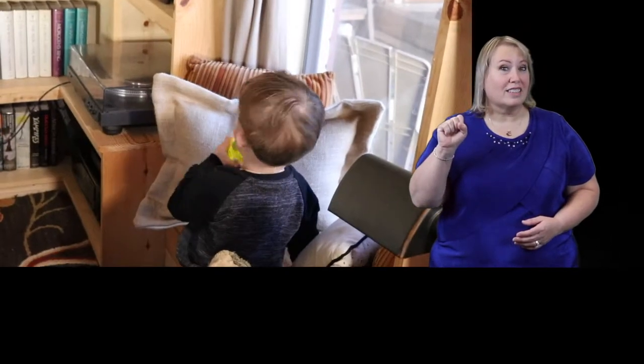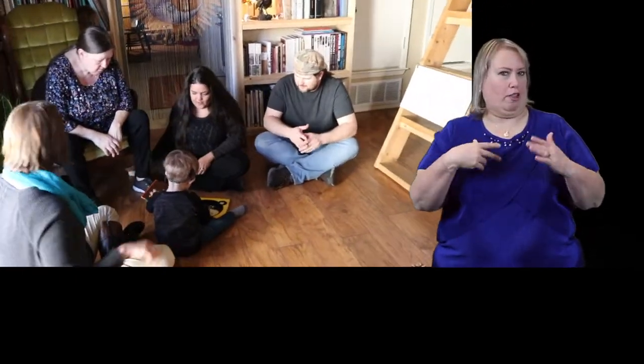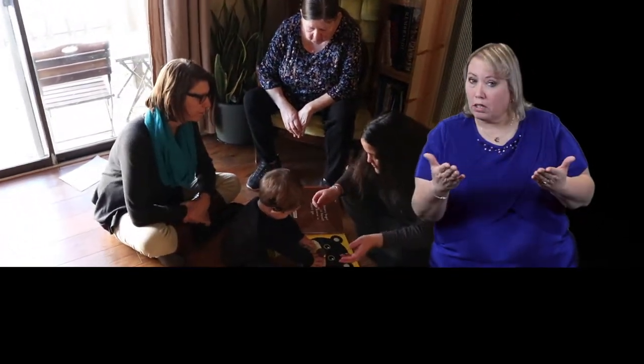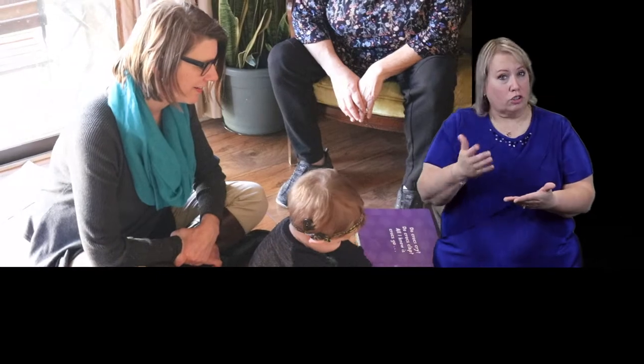Elias! You heard me! Good listening! Do you want me to open? Open. Turn, turn, turn. Open.